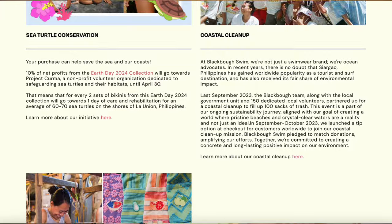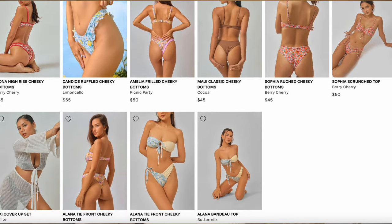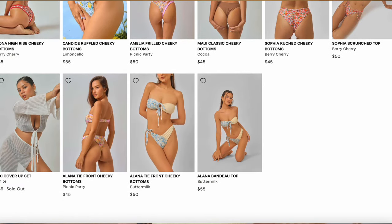That's definitely something we can get behind and I think more brands need to start implementing. Black Bow is more of a high-end swimsuit brand — all their tops and bottoms range from about $45 to $70 depending on what you're getting. I've bought from them before, I still wear those swimsuits all the time, and I've had zero quality issues even after putting them in the wash.